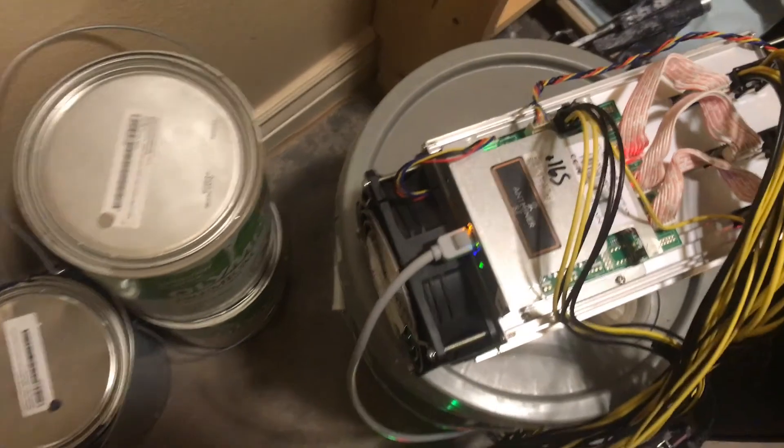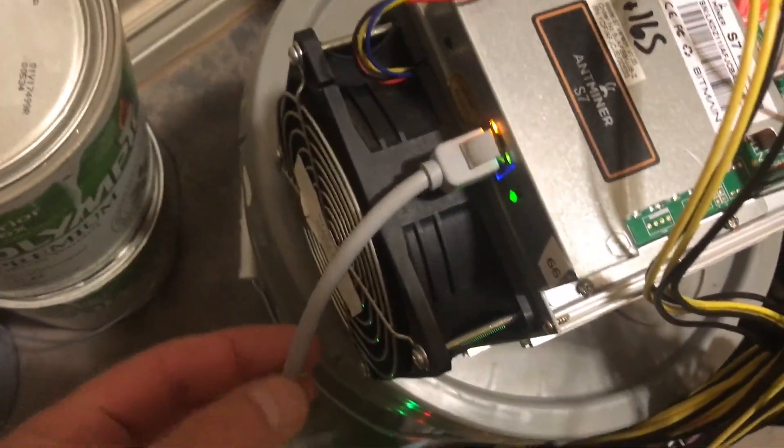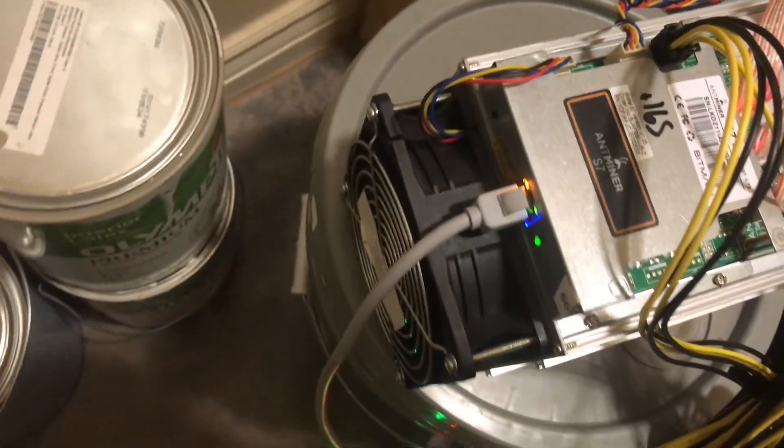When you first get this machine, you're going to have to connect it to the network. You just plug in your network cable and plug the other end into your router. When you start it up, it's going to take a good couple of minutes to get going.